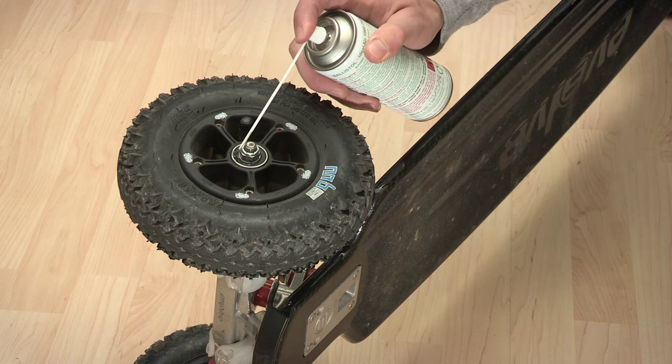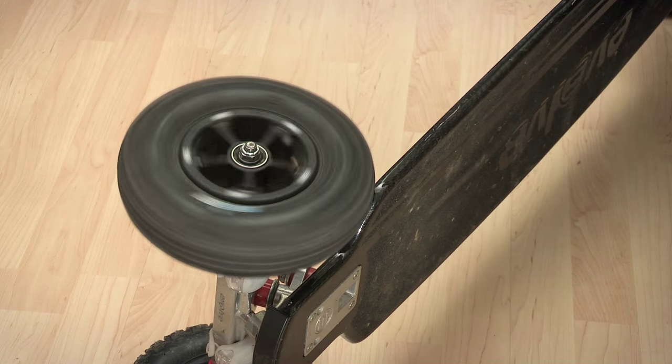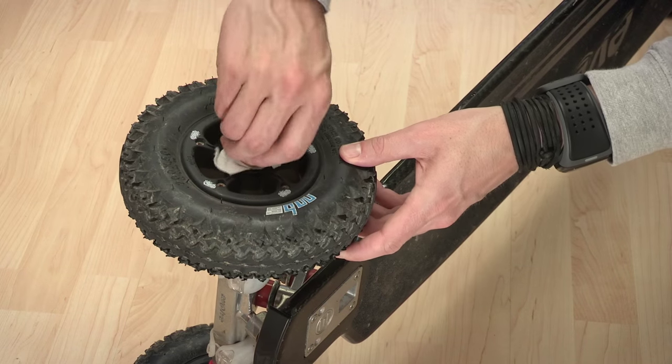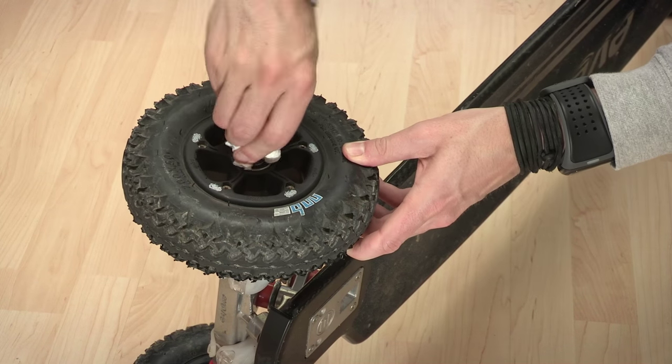Bearings — I still use my very first set that came with the board. I clean them quite often and re-lubricate them with oil from the outside, which creeps in and works nicely so far. My buddy doesn't do it and his bearings already run much rougher, so do keep your bearings clean.